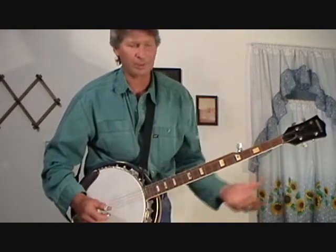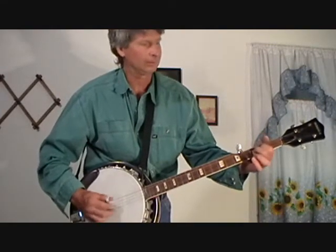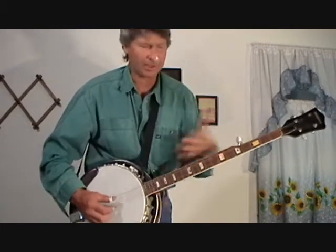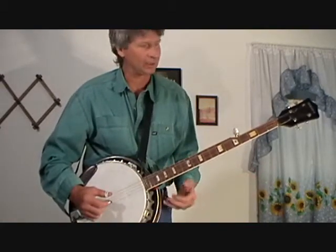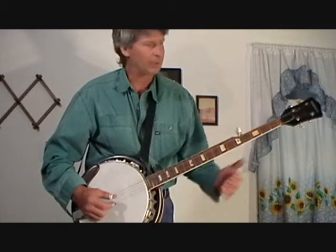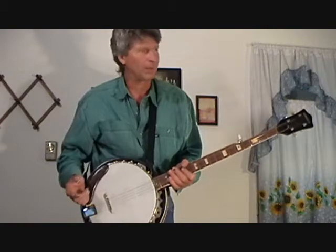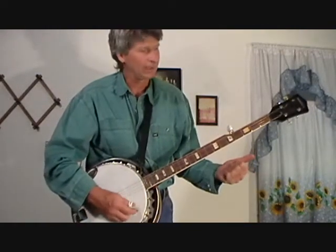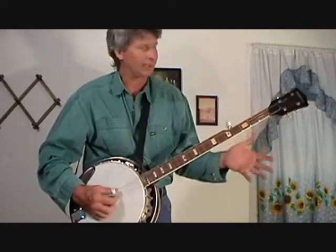And now this is what they call a Scruggs ending. You could skip that and just play D at the end, but it gets a little complicated. You have to learn Earl Scruggs — he has a book out, 'The Earl Scruggs Way.' He was the king of the banjo back in the 50s. I fell in love with the banjo watching the Bonnie and Clyde movie in '64. I'm going to go over this solo one more time and see if you get it.